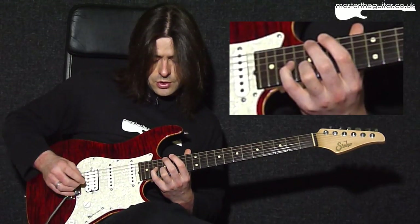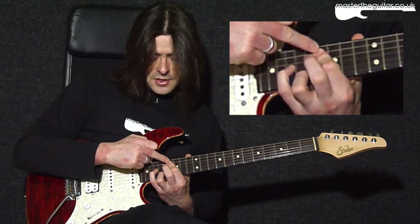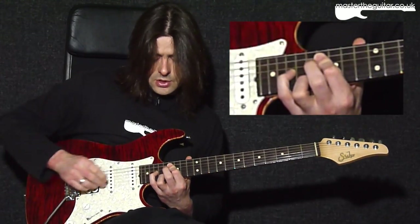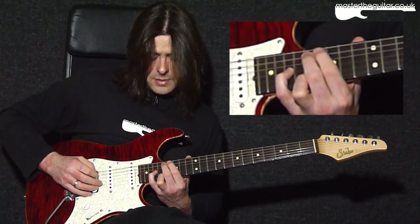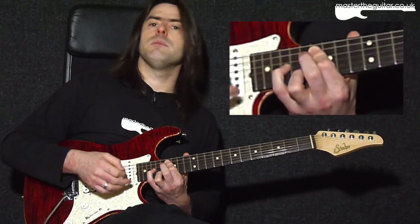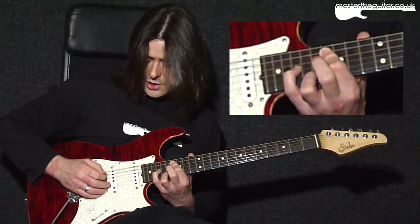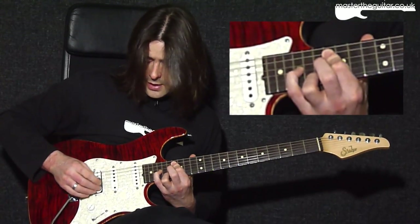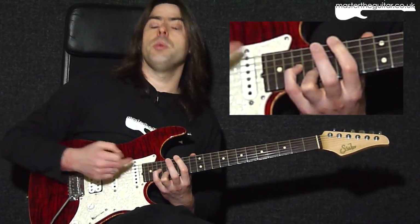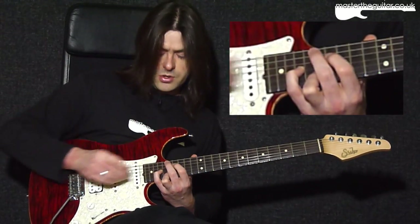In the next bar I barre at the 16th fret on the A and D strings with my first finger — it feels a bit awkward — but this moves the bass note from D to C sharp. I use exactly the same picking pattern: holding this chord shape, I do A string, D string, G string, D string, then come all the way down from the top to the open D string again as I transition to the third chord shape. If I put the first two bars together it sounds like this.